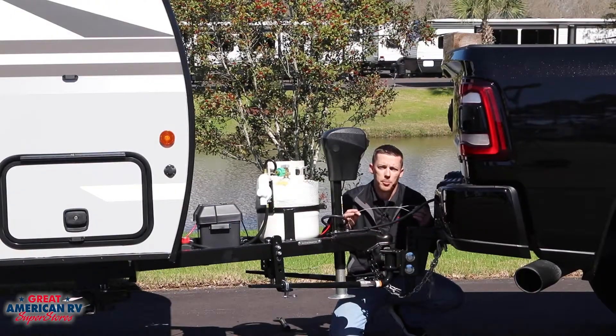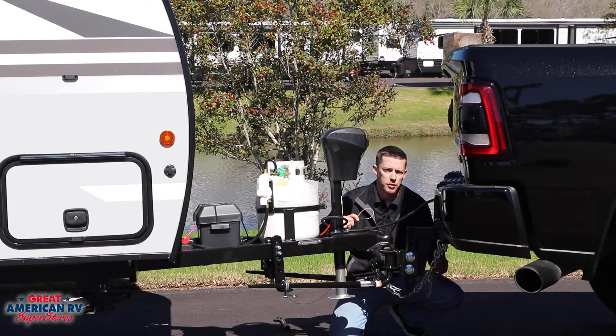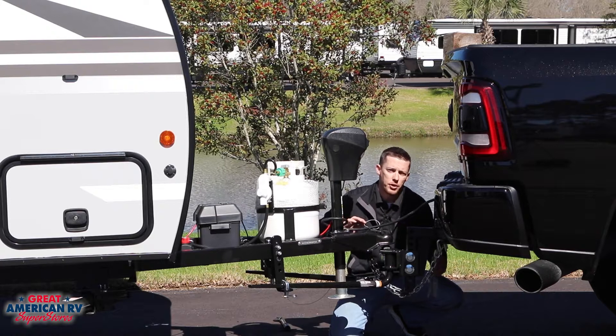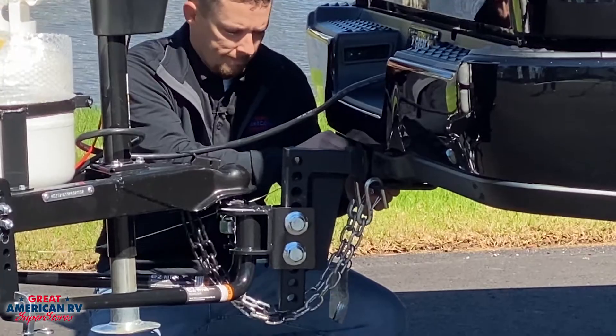You also want to attach your breakaway cable. This needs to be attached to the receiver hitch itself, never to your safety chains. If the safety chain is what fails, the breakaway cable will go with it and not do what it's designed to do.